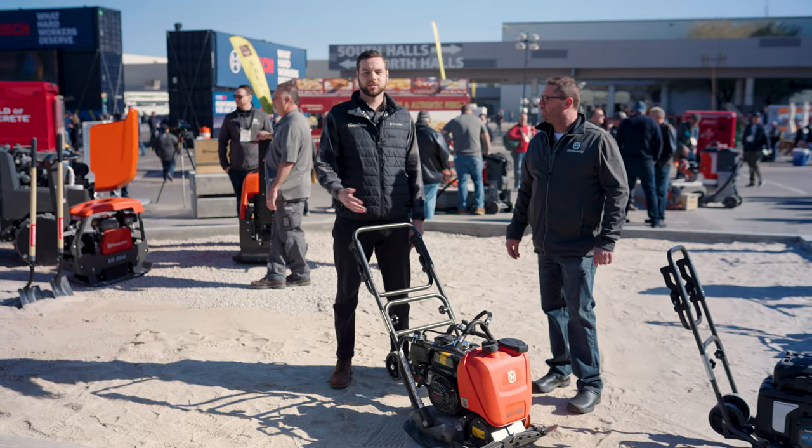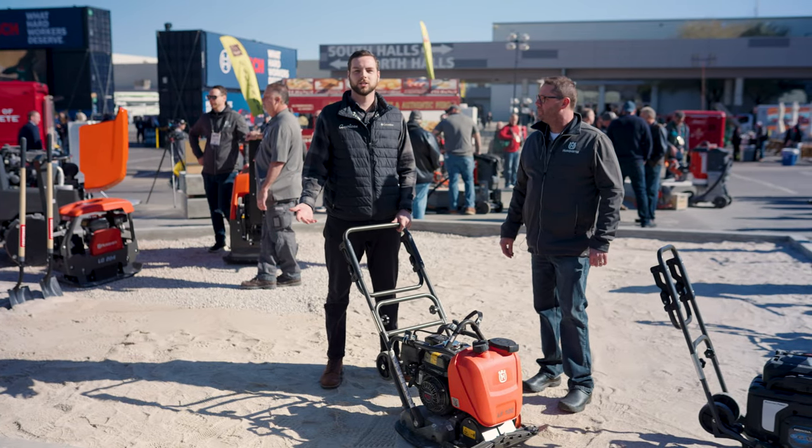Thanks for showing us this product, Troy. If you're interested in this, come to any American Construction location or give us a call and we'll help you out.